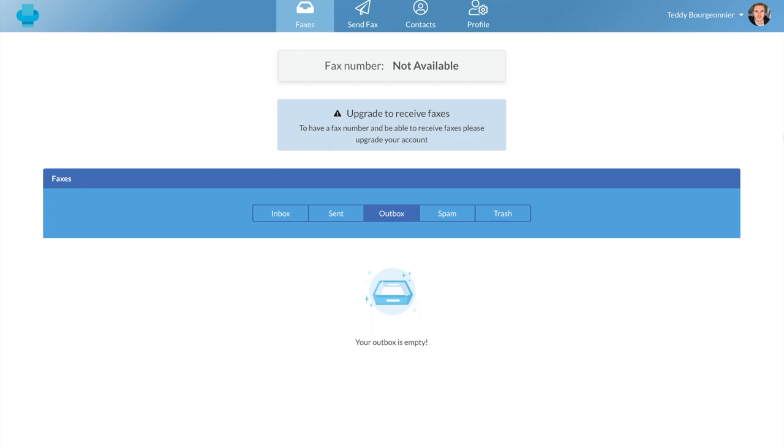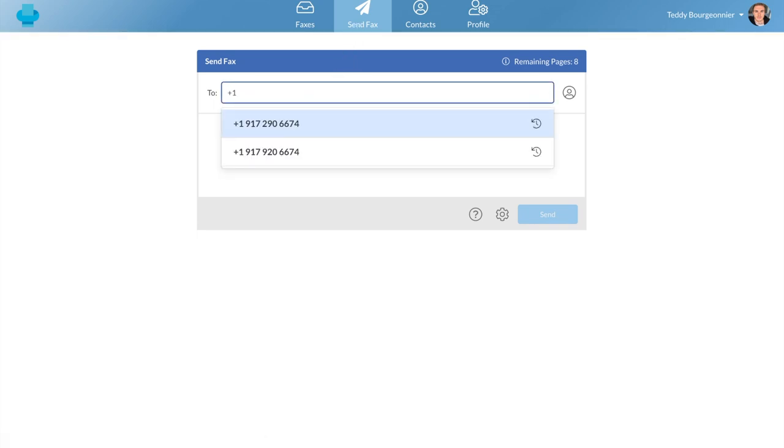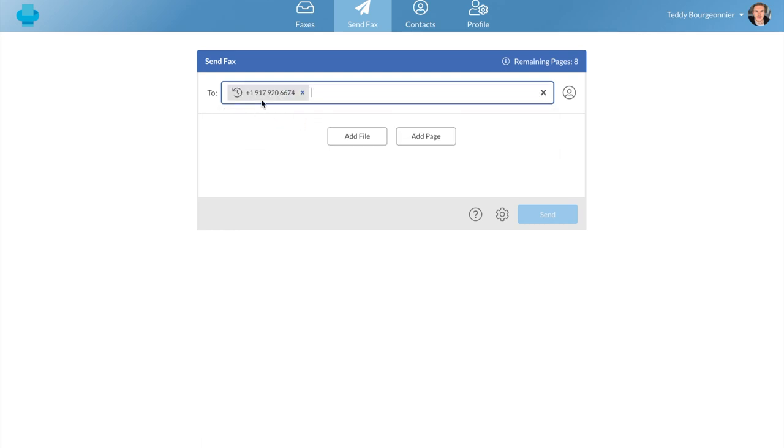Right now I'm using a free account and I'll show you just how easy it is to send a fax. Clicking the send fax tab at the top of your screen, you will start by typing your recipient's fax number. Don't forget to add a plus at the beginning and to add the country and area code. You can also send a fax to a recently used recipient or a saved contact by clicking this button.